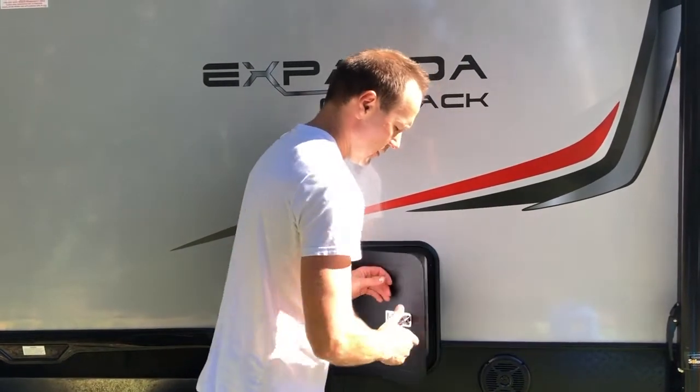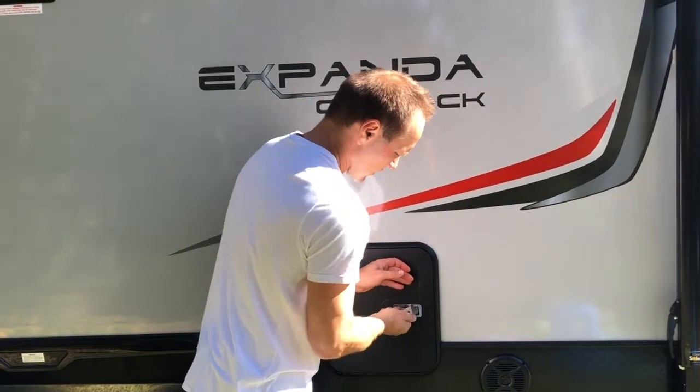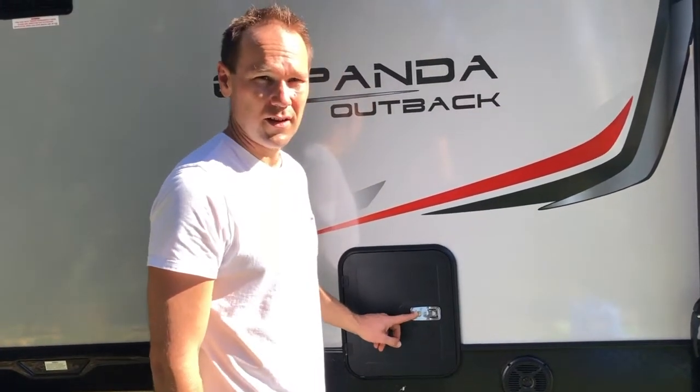Unlatch that, give it a push — the rubber's a pretty good seal — close it and lock it. You probably don't have to lock it; I don't think anyone's going to be stealing anything in there, but it's probably a good idea to lock it anyway just in case.